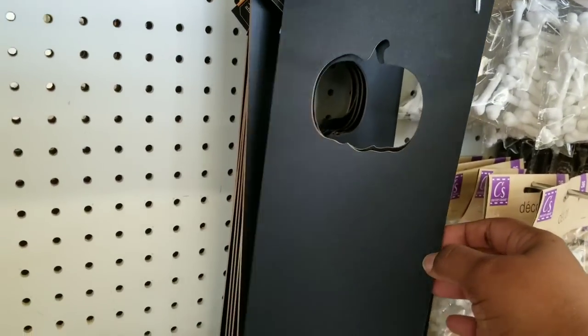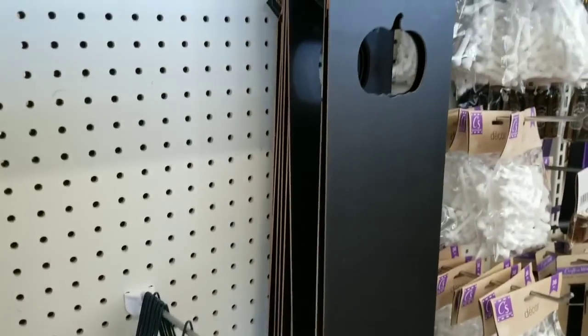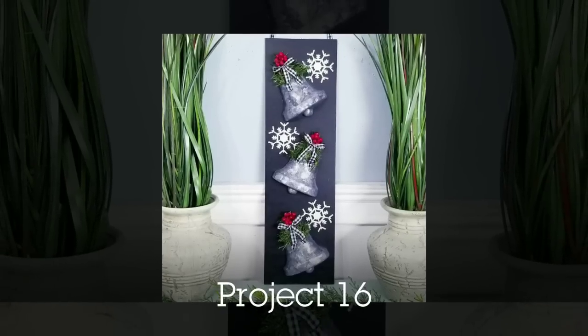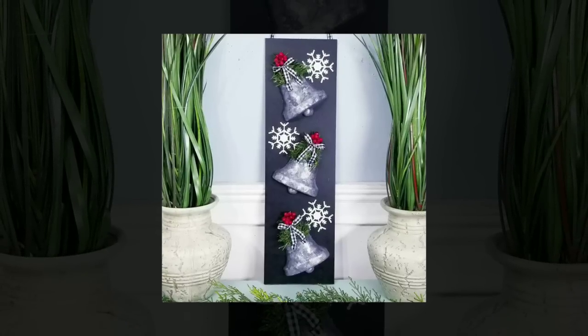They also have those hanging boards with a pumpkin cutout in black, which you could use for projects. What I did with mine is cut off the pumpkin and added some little galvanized bells that I made for the Christmas holiday.